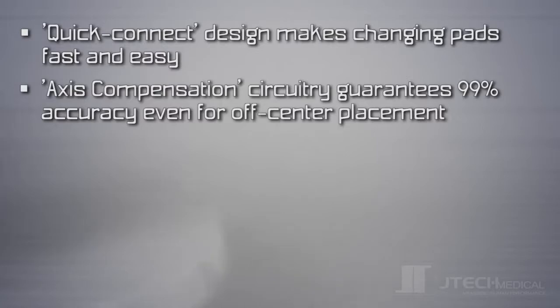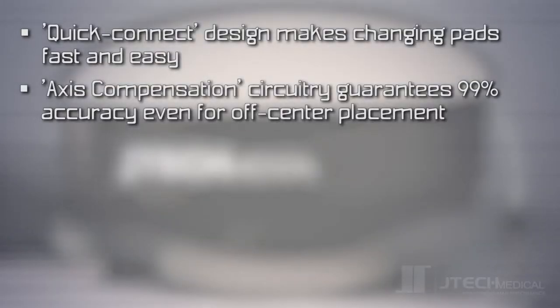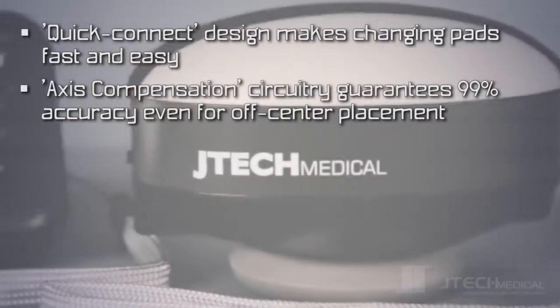Axis Compensation circuitry guarantees 99% accuracy, even with off-center placement of the testing pad.